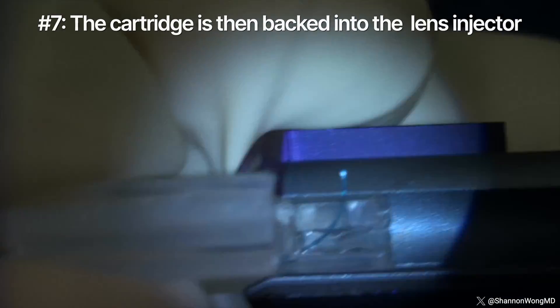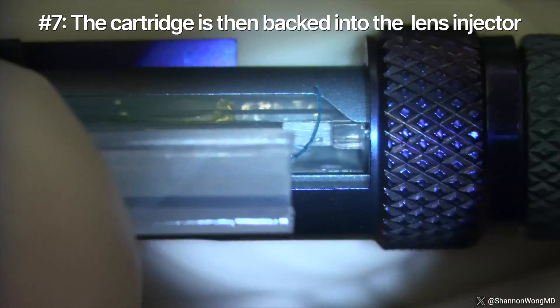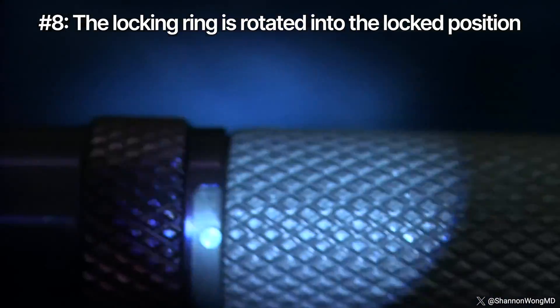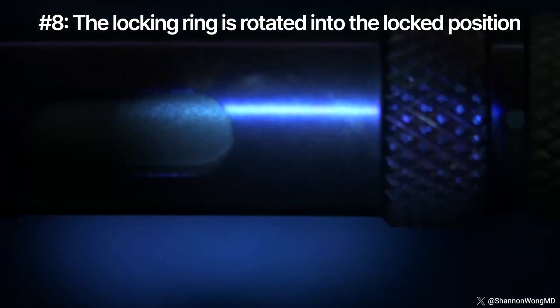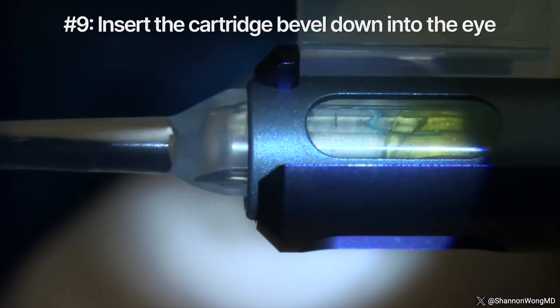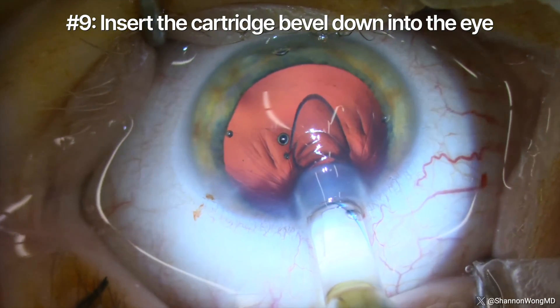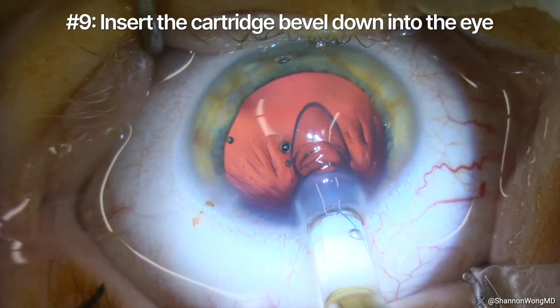Number seven: the cartridge is then backed into the lens inserter until it meets resistance and cannot be advanced further. Number eight: the locking ring is then rotated fully to lock the cartridge into a secure position. Number nine: for lens insertion, we insert the cartridge beveled down through our 2.8 millimeter incision.